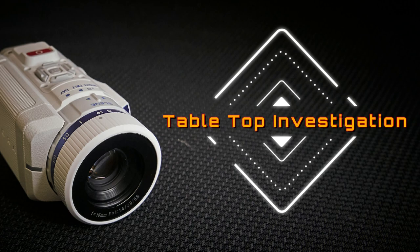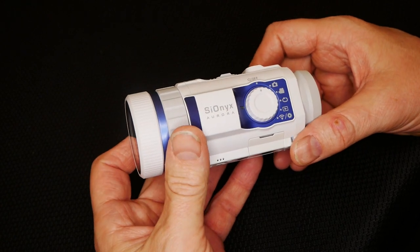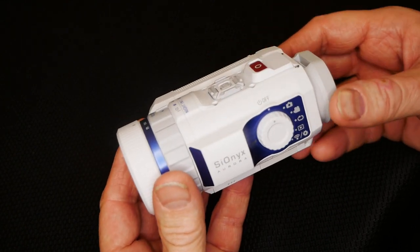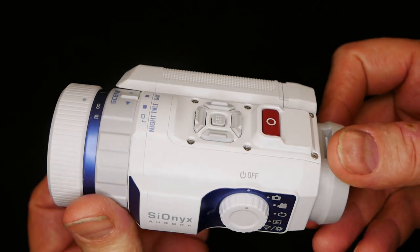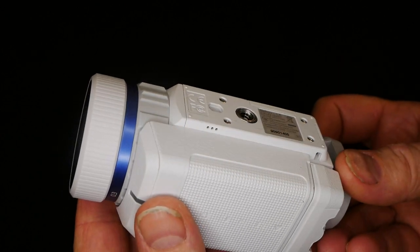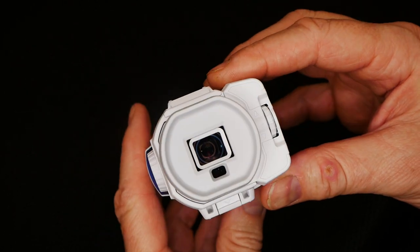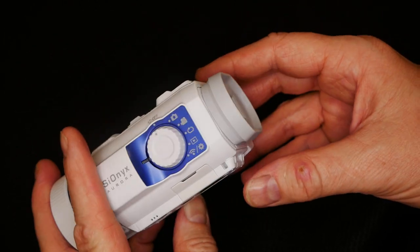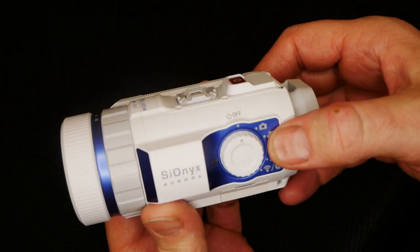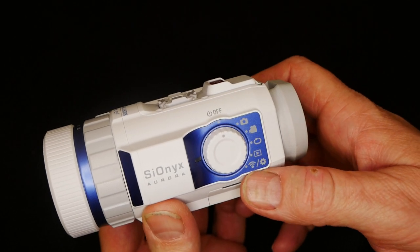Tabletop investigation. Let's get up close and personal with the Psyonix Aurora Sport. We'll spin this thing around a bit so you can get a good look at it, then talk about the buttons, form, function, the good and the bad. Starting at the mode dial side — a typical mode dial with photo, video, loop recording, playback, and your Wi-Fi settings.